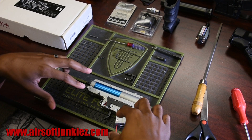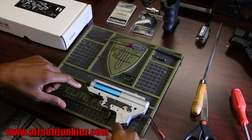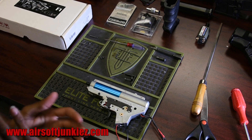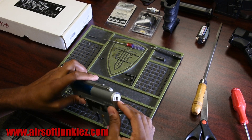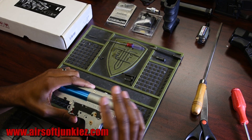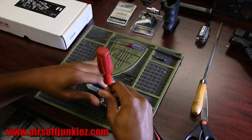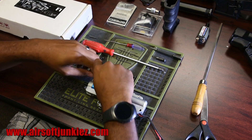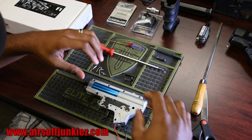Now we'll disassemble the gearbox itself by taking out the screws — depending on which gearbox you're working with, these will be either Allen key or Phillips head screws. I have to stress this: be careful when taking a gearbox apart because these are under pressure. Watch out for the back spring when you open it — it will shoot out extremely fast and can easily break a window. Make sure you watch yourself.